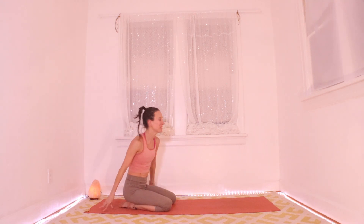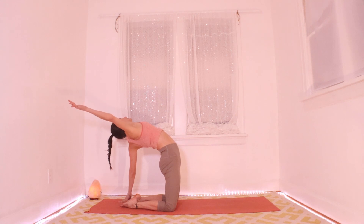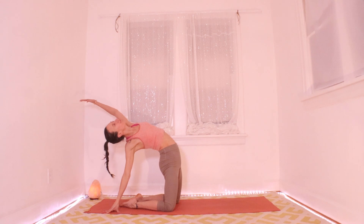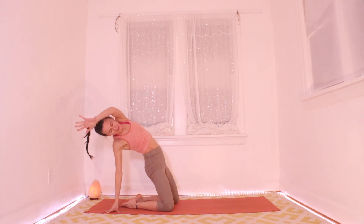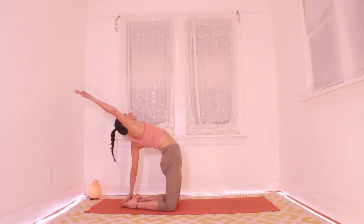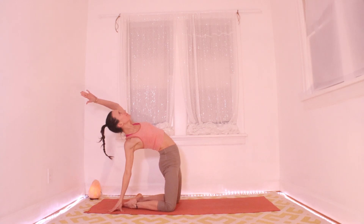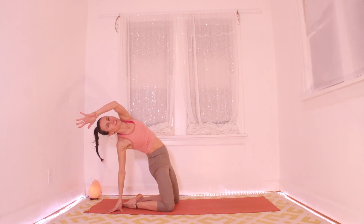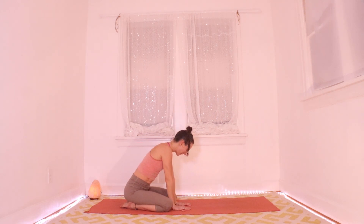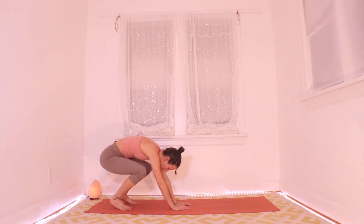Remember to breathe — two more, then last one on each side. Nice. Bring it back down and around, plant your palms out in front of you, tuck your toes underneath you, press the hips up, and just hang for a little while. Really bend your knees, really let your head hang, maybe sway side to side, bending one knee at a time.